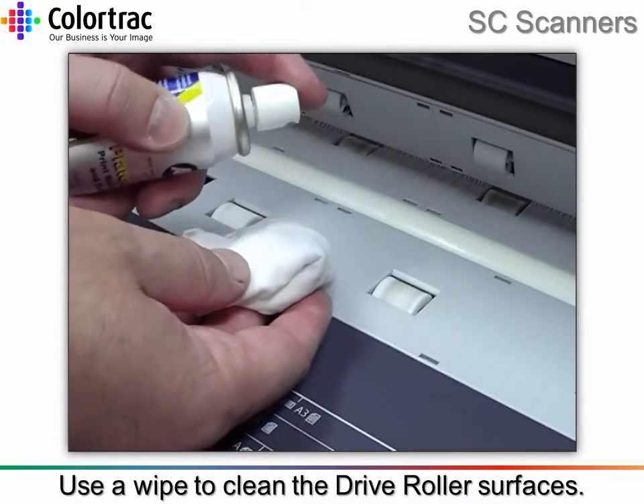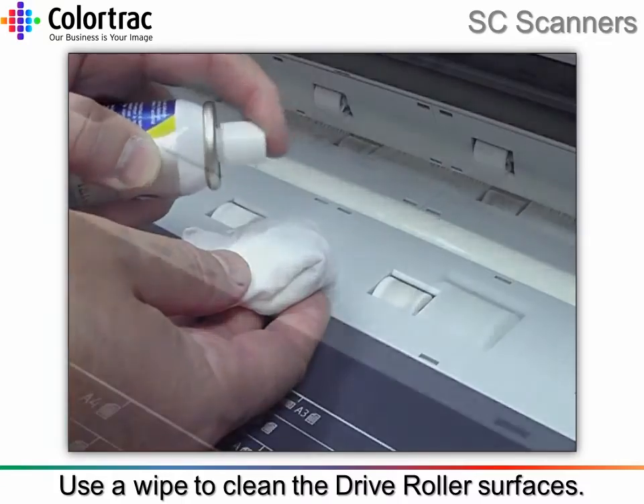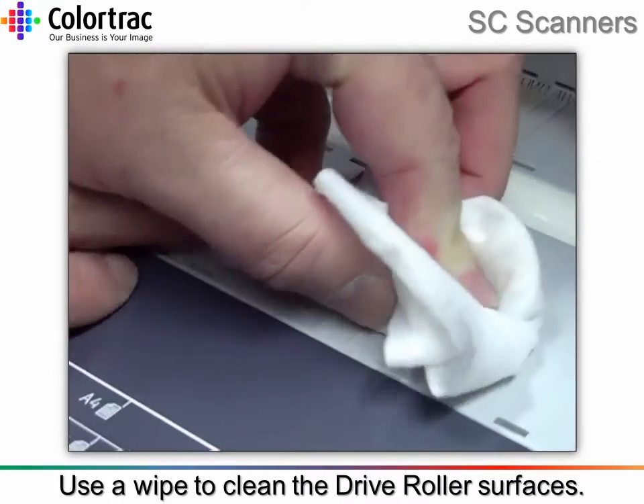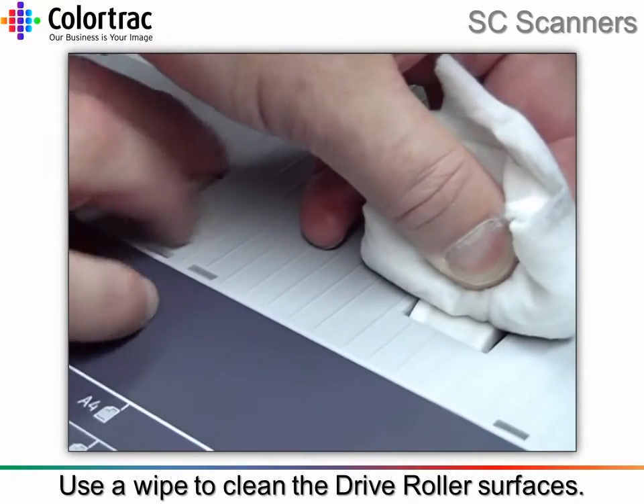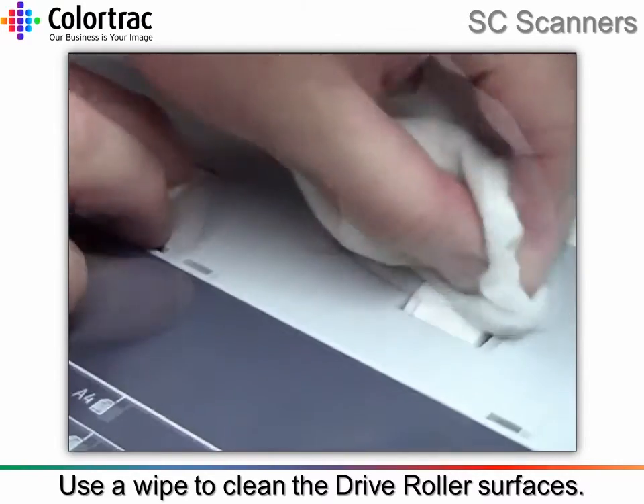Spray some platen clean onto a lint-free cloth to clean the drive roller surfaces. Clean all around one roller unit by turning an adjacent roller unit while the wipe is pressed against it.